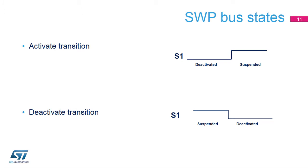Several states are defined for the SWP bus. In the deactivated state, the S1 signal is at a low level. Before starting any communication, the master must raise the S1 signal to high level to set the SWP in suspended state. Once communication is no longer required, the SWP can be deactivated by the master.